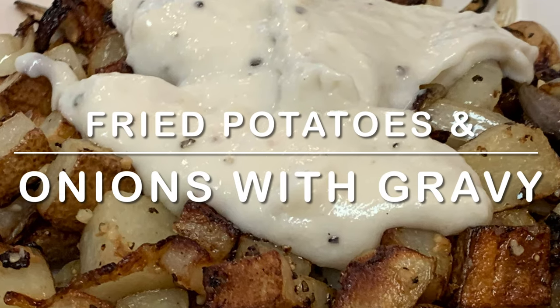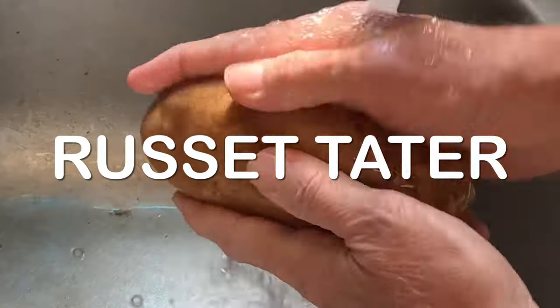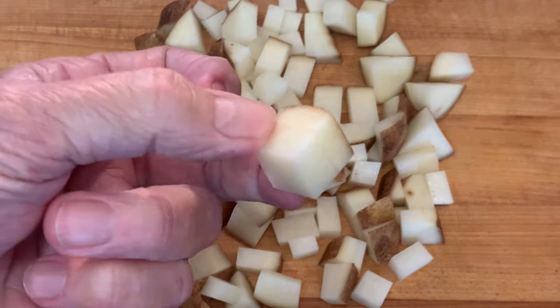Hey y'all, tonight: fried taters and onions with country gravy. Start by washing and scrubbing your tater, then cut it up into cubes like this.